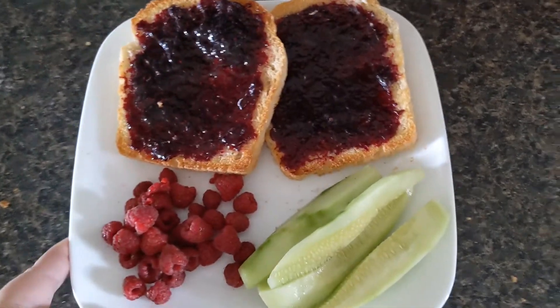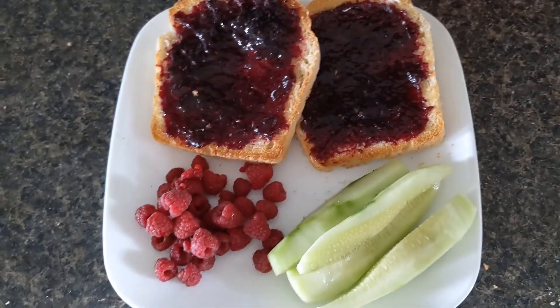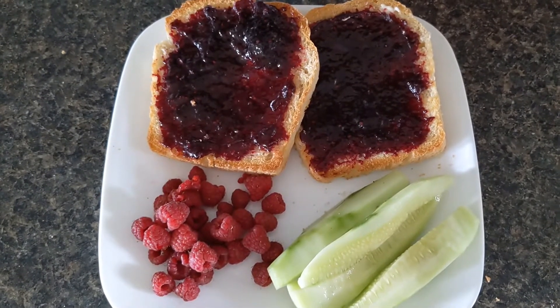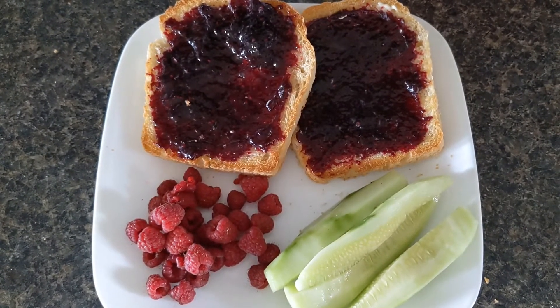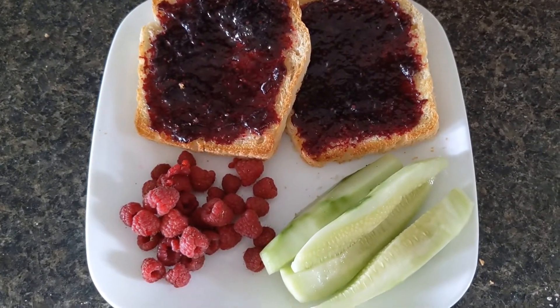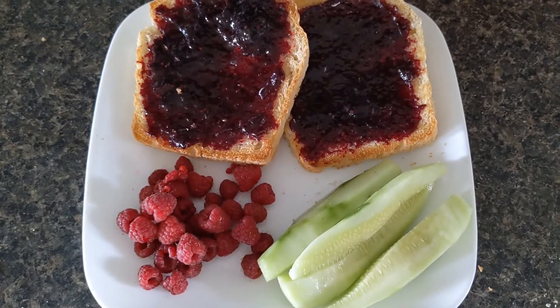Good morning friends. Day 12 and my first meal of the day. I know I should have had peanut butter toast for the protein, but quite frankly I just wanted some jelly today. So I'm going to have some toast. This was from the bread I made yesterday, with some cucumber and some raspberry.